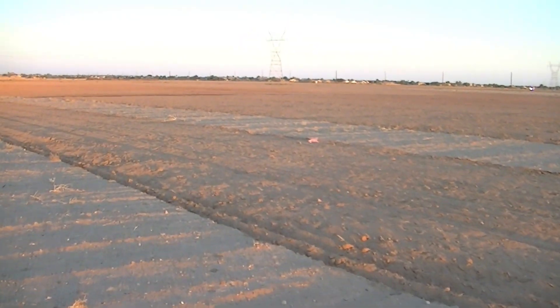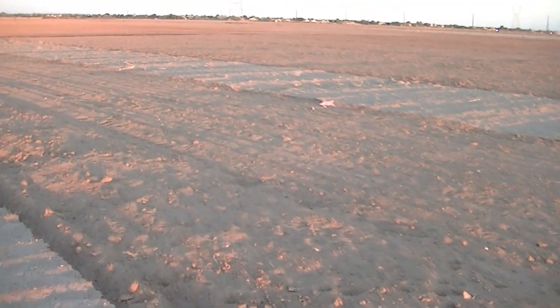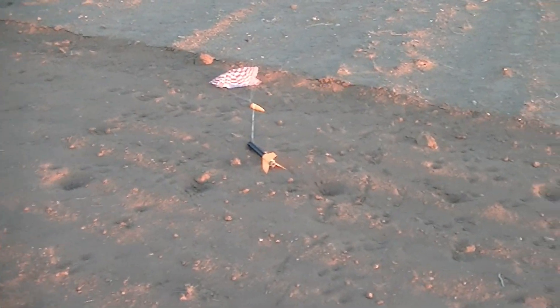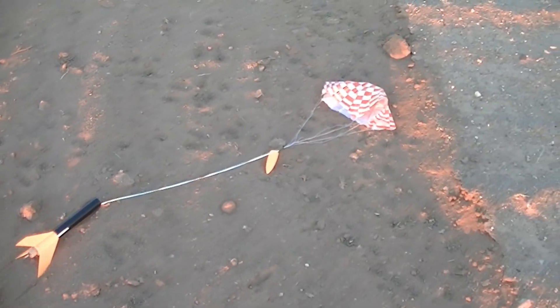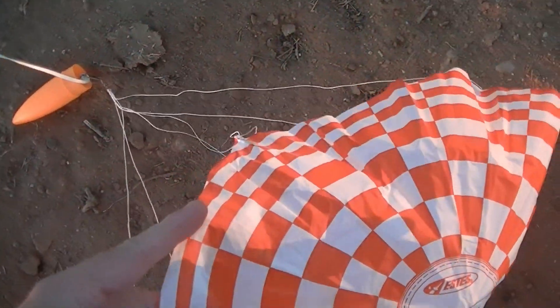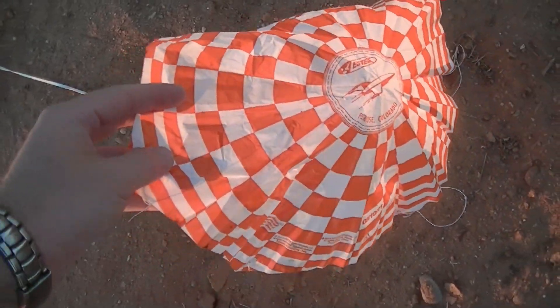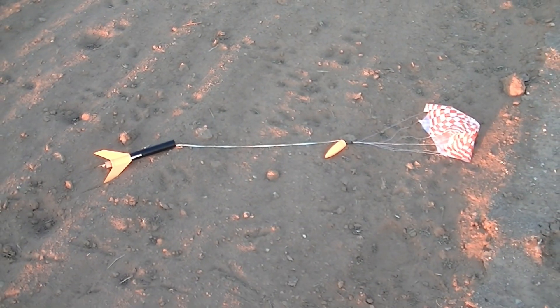Okay, just walking up on the rocket here. This ground is kind of soft, so I'm going to trudge through it. Dad has elected not to get as dirty as I am. But looking at the rocket, everything looks good. Fins are on, launch lugs on, nose cone's on, parachute did its job. I don't think there's any charring. He did a good job of packing the chute with the wadding because there is zero burn on that chute. Perfect. So, one for one. Great start to the day.